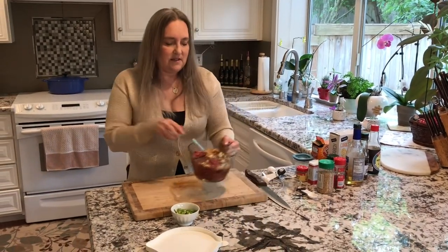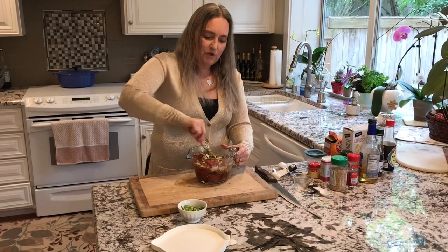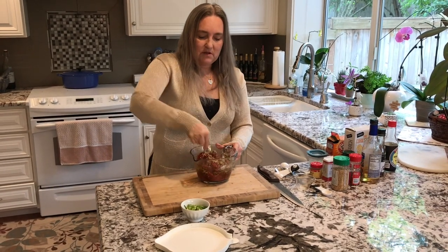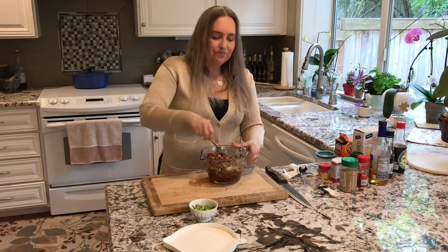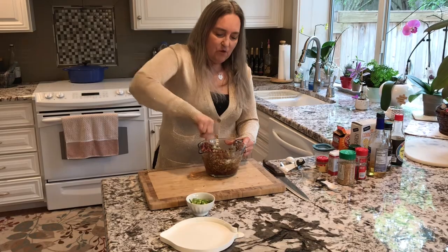Just take this and mix everything together. Then we're going to put this in the refrigerator and let it marinate for two hours. After it has marinated for two hours we're going to pan fry or stir fry it on the stovetop. I'll see you back here in two hours.